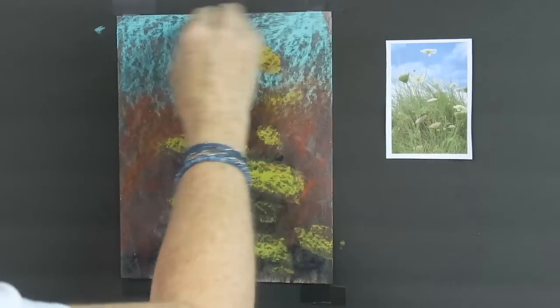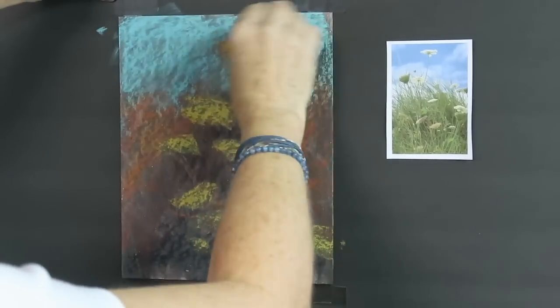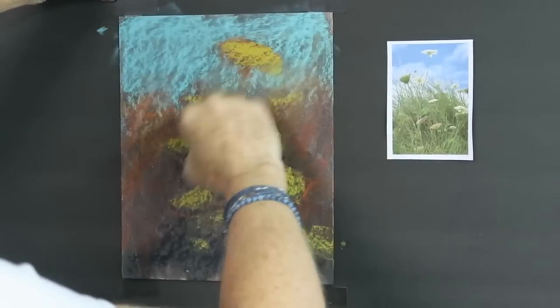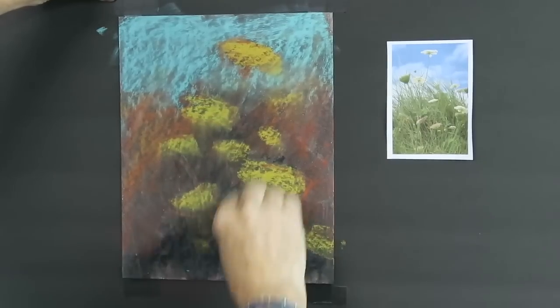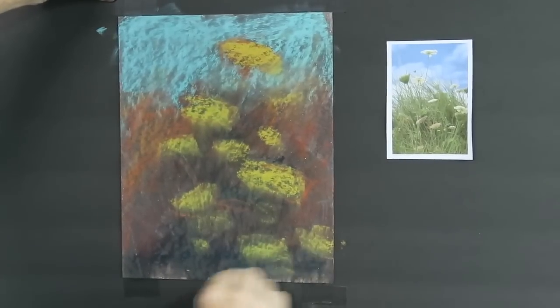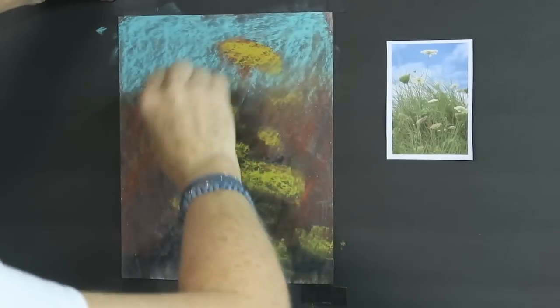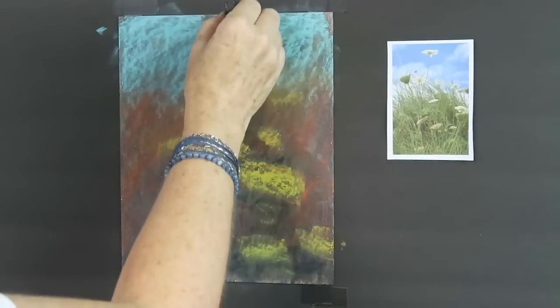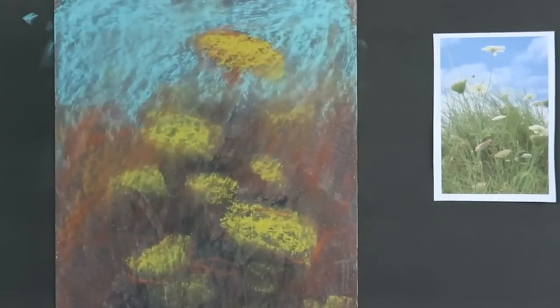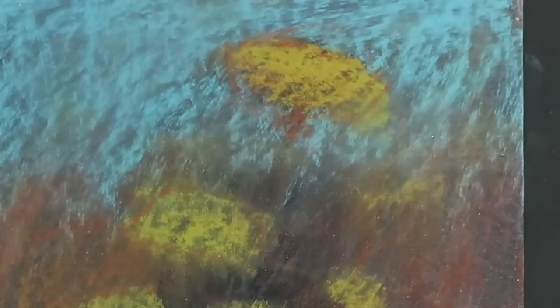I'm going to take a piece of pipe insulation foam and blend all this into the surface. My experience so far with this micaceous iron oxide as a support: it definitely has a pretty rough texture, which is good if you like to do a lot of layers. So far so good!